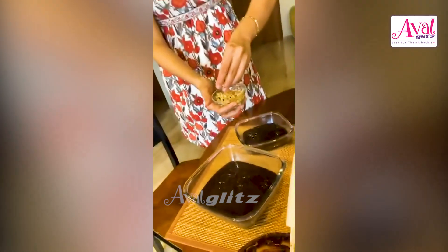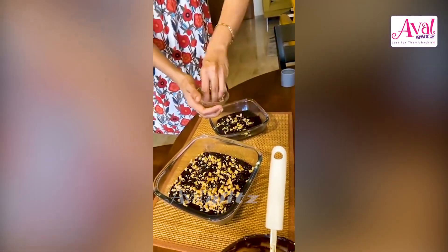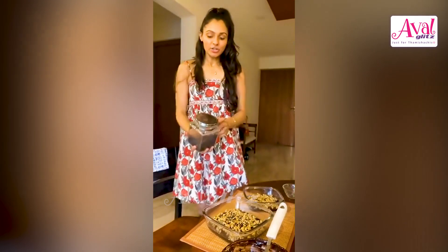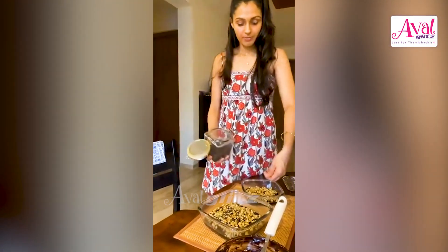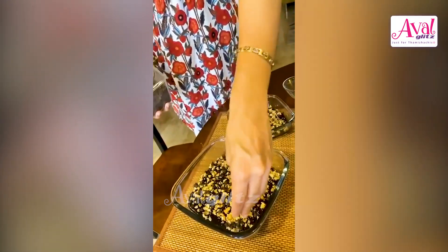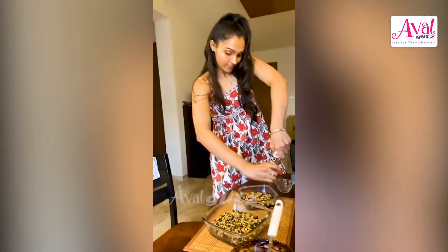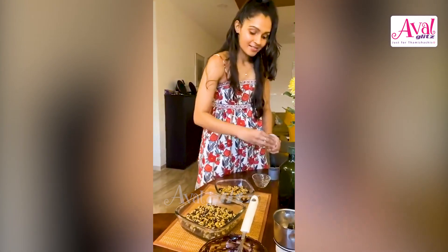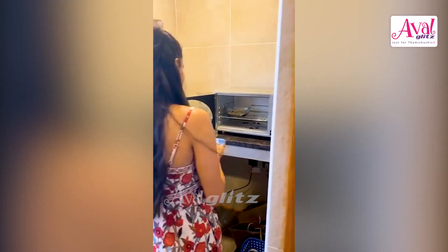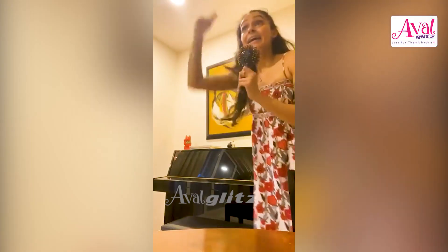Now we can do some chocolate chips just on top. Sprinkle some salt on top — how about that? We need that salty twist. So these are salted brownies now, and they're ready to go into the oven.